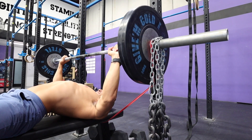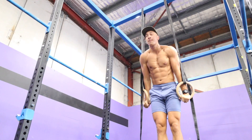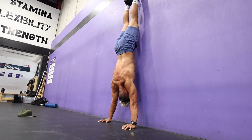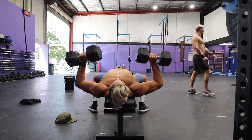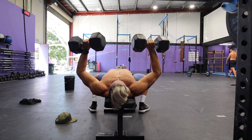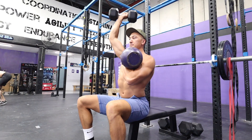Knowing my sticking point, I chose exercise selections that would help me overload that specific position. This included things like chains, bands, board pressing, half presses, and different tempo work. As you're watching this, you can see all these different exercises I've thrown in — this is just to show some of the ways I chose to program the bench press exercise selection for myself.